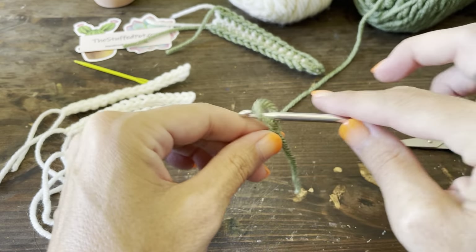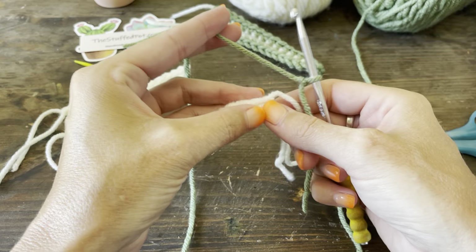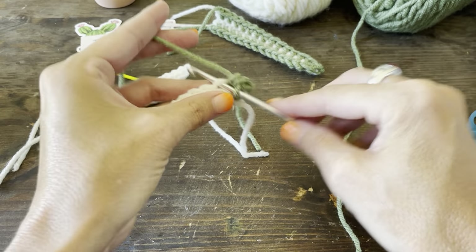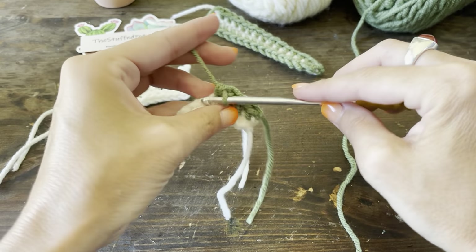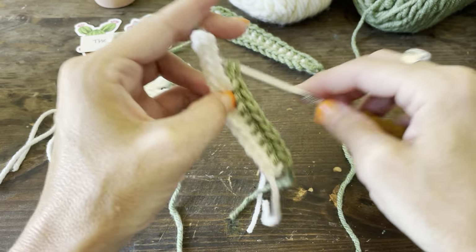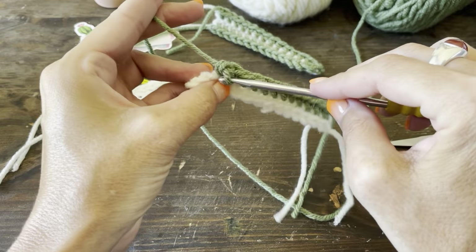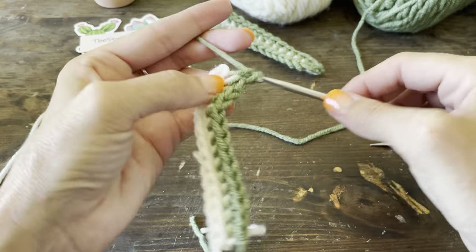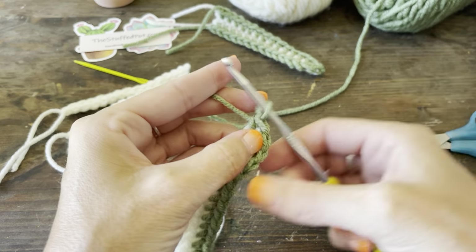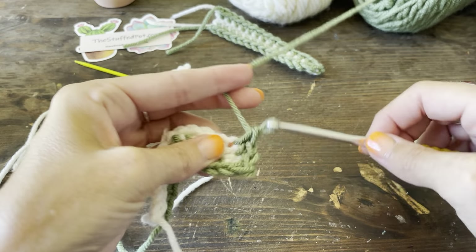We're going to get four of these leaves. If you want to fast forward to where I've completed all the leaves and start making the soil, you're welcome to do that. Single crochet all the way up, starting on the chain side. When you get to the top, you're going to go into that 15th chain — the turn chain — and single crochet in there. That's going to give you a little point without giving you a hole.